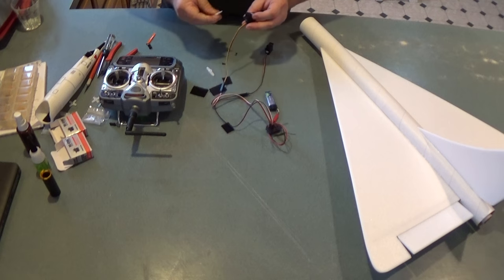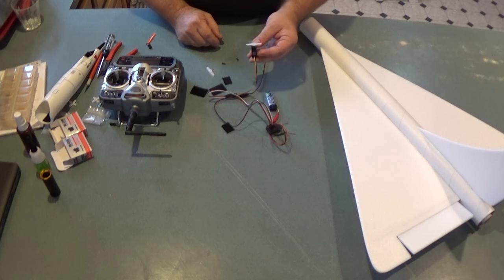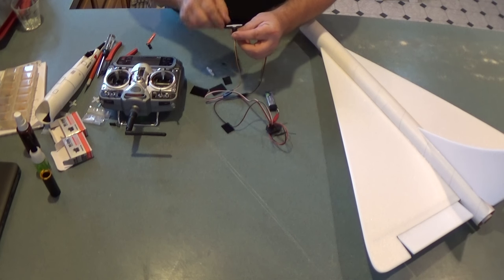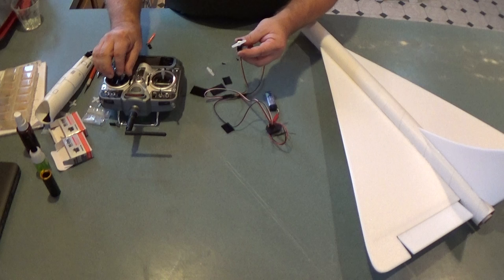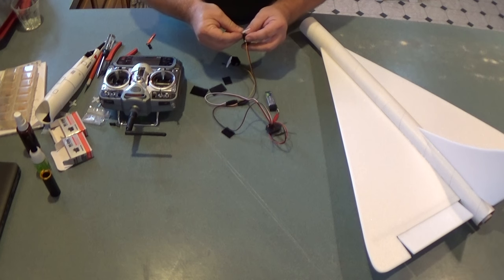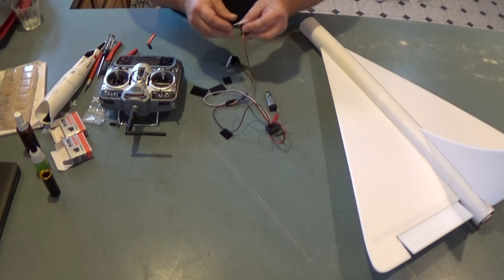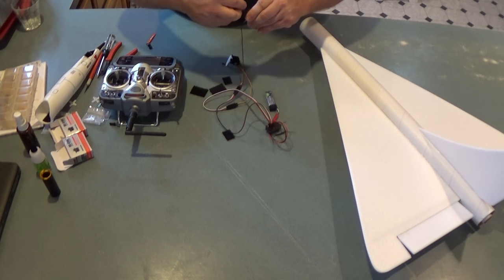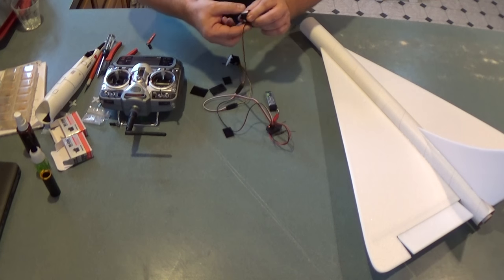Now I'm going to put the long servo arm onto one of the servos. Sometimes the splines on servos aren't completely symmetric, so I try to put the arm on so it's completely perpendicular to the servo. If it's offset a little bit, you'd have to use trim to zero it. You can tell this one is a little bit crooked, so I'll take it off, flip it around 180 degrees, and now it's more or less perpendicular.